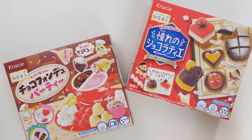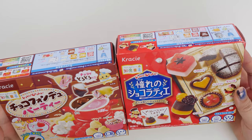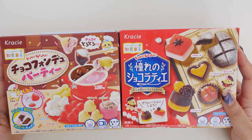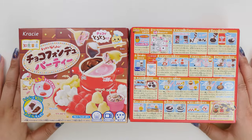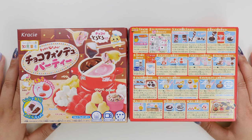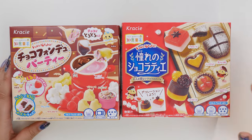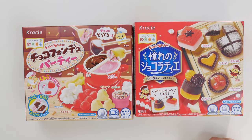Hey, it's Abby and it's been a while, but we are back with two new — well, new to me — Pop'n Cookin's. I think they have been out for a while, but we've taken a break from these for a few years. I thought these were perfect for Valentine's: a little tray of sweets and a little chocolate fondue party.